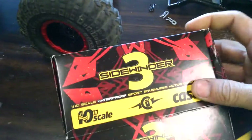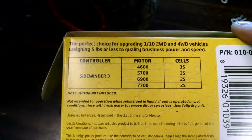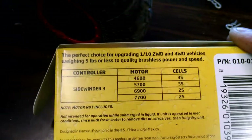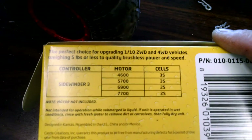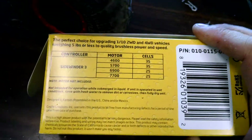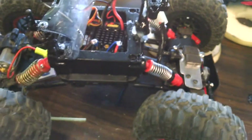Sidewinder 3. Capable. Motor's not included. Five pounds or less — quality brushless power, it tells me. These Mastios don't weigh that much. Mine, even with the weights, maybe tops out at about 3 pounds. I got mounted weights everywhere on this that I've been using.